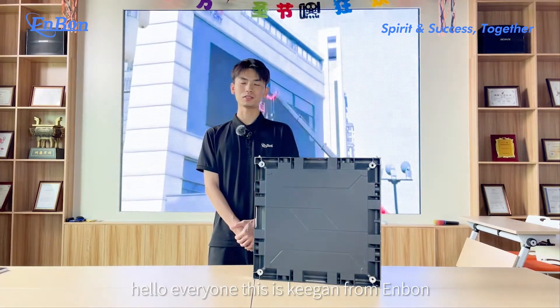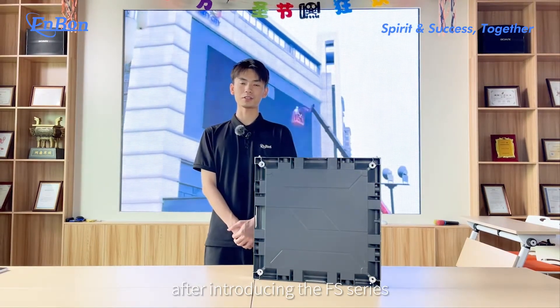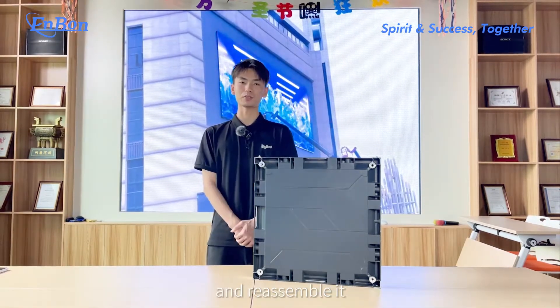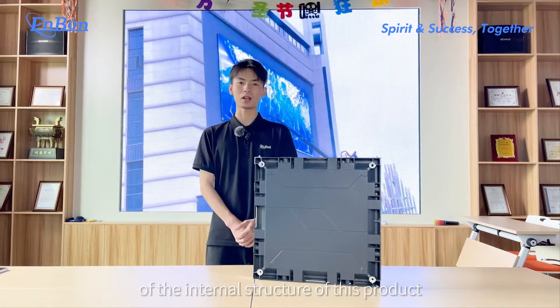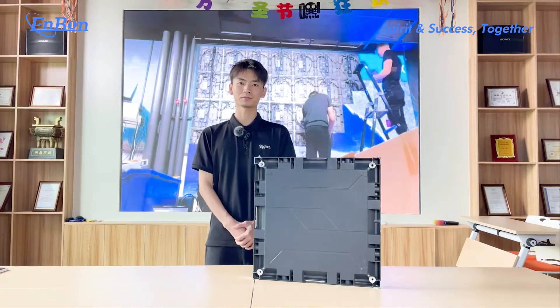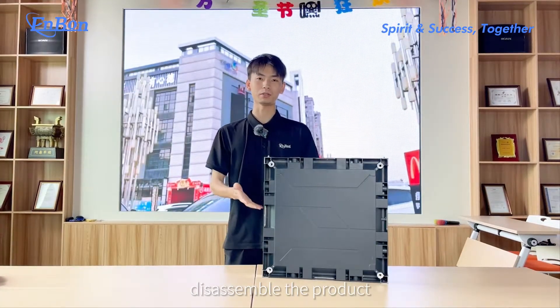Hello everyone, this is Keegan from InBone. After introducing the FS series, we will disassemble the entire product and reassemble it, so that you can have a deep understanding of the internal structure of this product. So now we begin to disassemble the product.